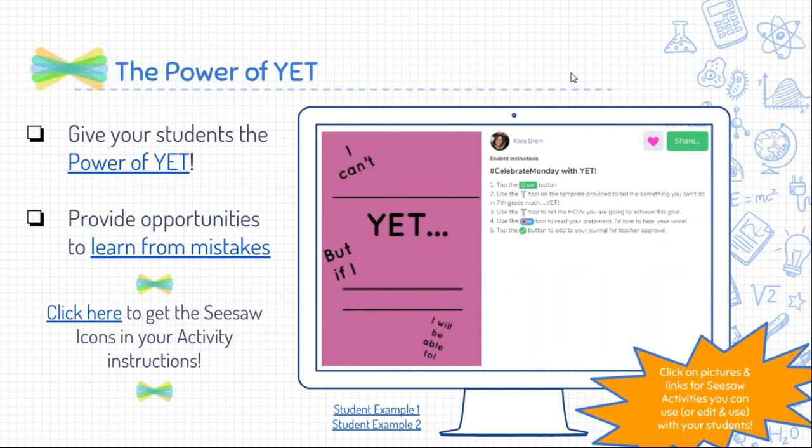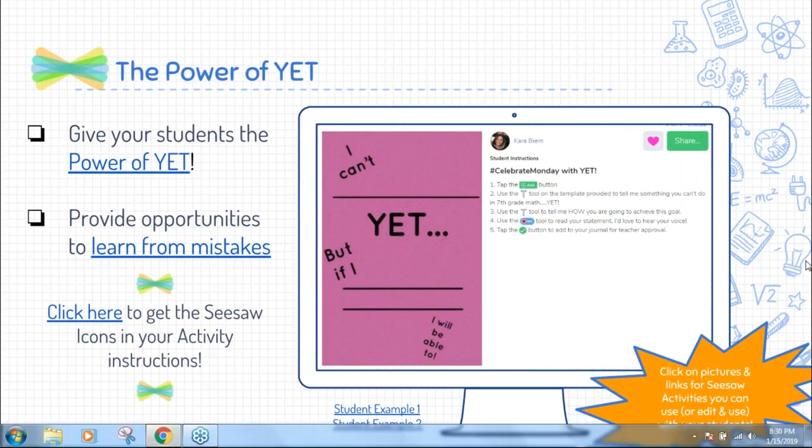I'm going to move on to the next question because we are at our time and I really respect your time. Diana is asking: you have so many students, especially at the seventh grade level — how do you find time to listen and look at all of these responses? Can you give us your daily habits that make it possible as you're reviewing this work?